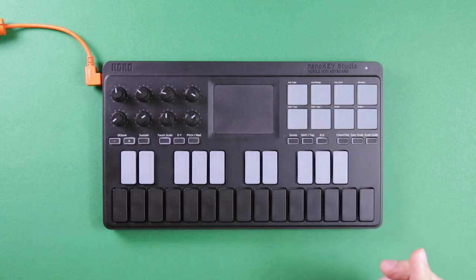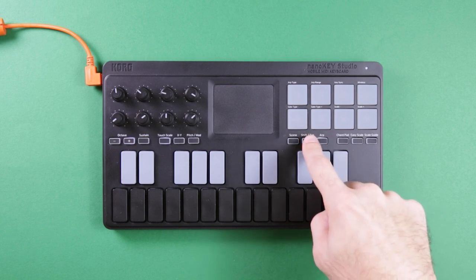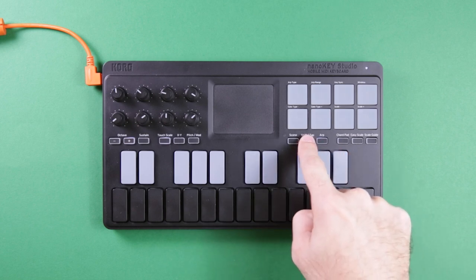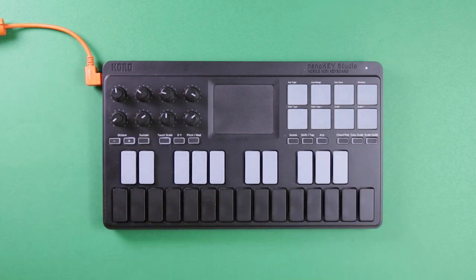The ARP has a lot of different patterns. You end up using the shift tap button a lot to change all these parameters, which I wish were in a better position — maybe somewhere up at the top, or anywhere where it's not between two other buttons, because you end up using it a lot and it's kind of hard to get to. It has Bluetooth, USB, and can be battery operated.